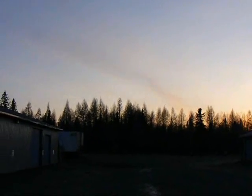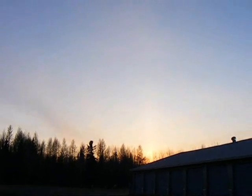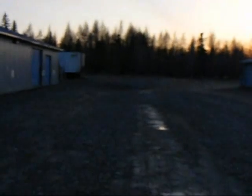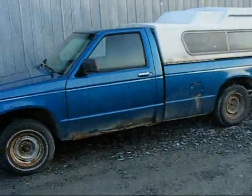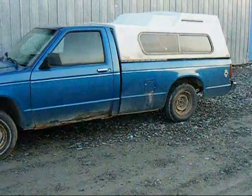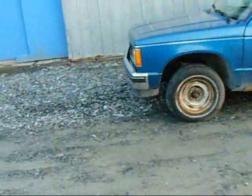Nice night out tonight, eh guys? It's going to be a nice day tomorrow. Just wanted to show you guys this. I finally got it back off the guy that I was trying to get it back off. Finally sold it back to me.